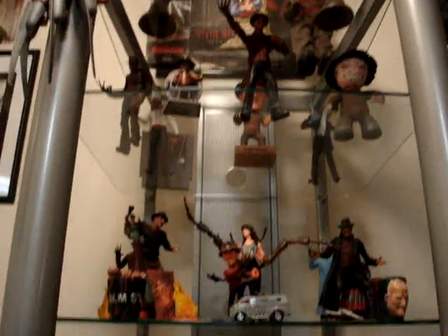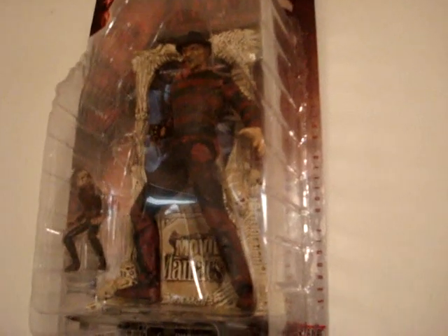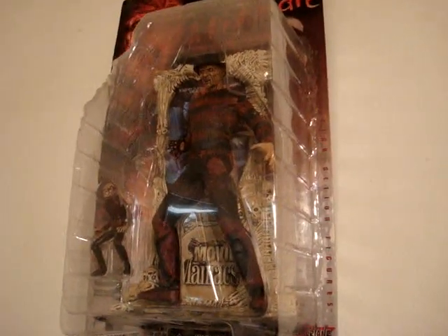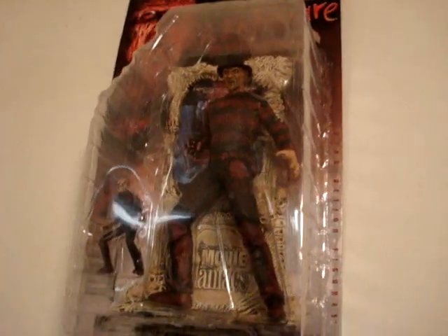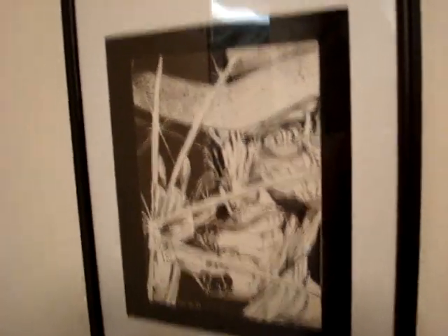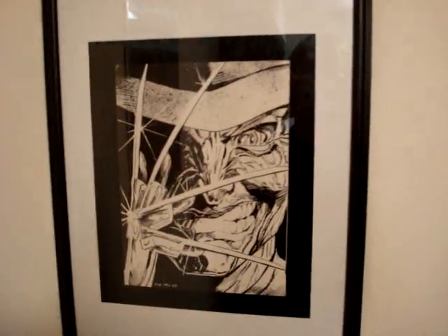On the left side of it I have the original McFarlane figure — he's extremely blood splattered. He's pretty valuable, but I don't really collect toys for what they're going to be worth. I think it's just cool looking. I didn't want to take it out of the package and get it damaged. And below there I have this — I love this, man — my girlfriend framed it up for me. It's out of an old Freddy comic book and that's just a cool picture. I really dig that.